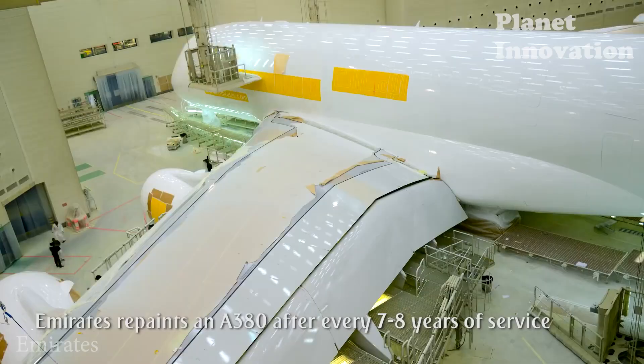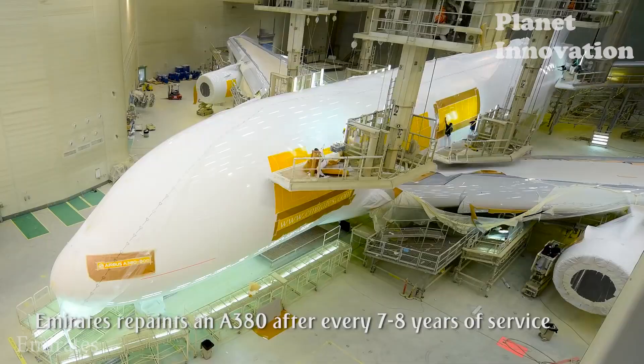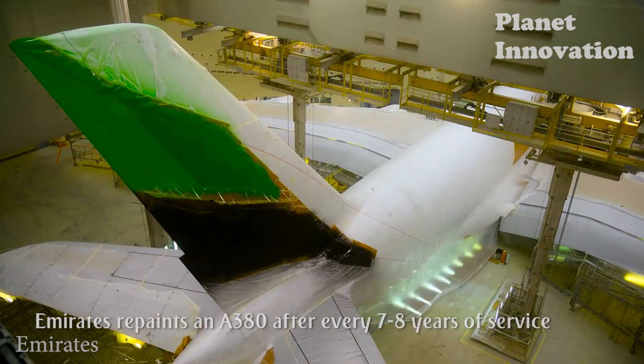It is this meticulousness that causes paint companies to focus on new technologies, so that the process is accurate while saving paint consumption.